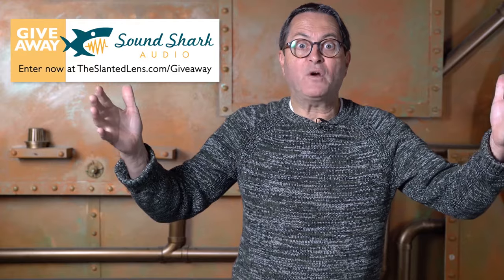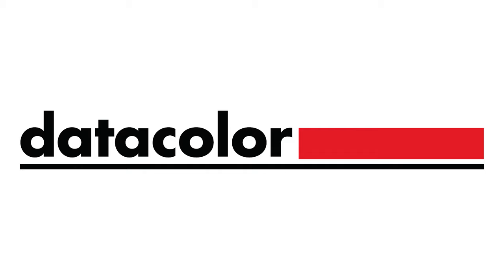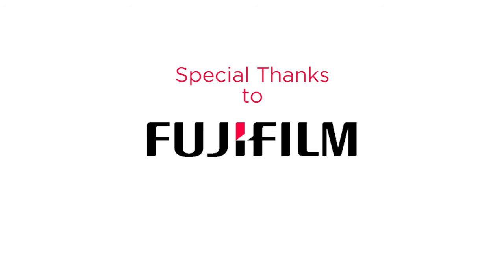Download the images at theslantedlens.com. Thank you to Rosco, who sponsors our camera comparisons and reviews — we shot the ISO test using Rosco vector lights, which have fabulous bi-color output. Thank you for all your input and let us know what you think of the camera in the comments. Keep those cameras rolling, keep on clicking. Also check out the giveaway this month featuring a Sound Shark, a preamp, lights, and a bag — sign up at theslantedlens.com. Don't forget to subscribe and like us on Facebook.